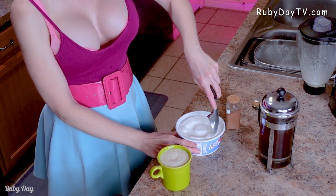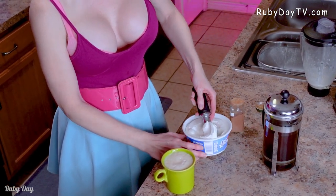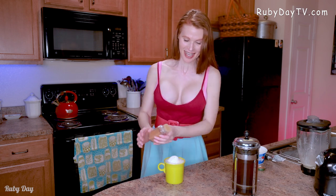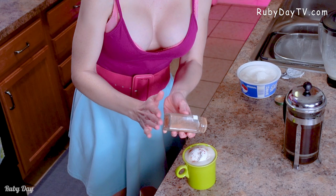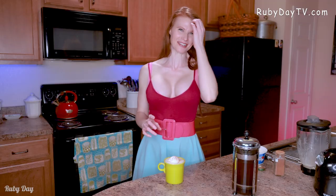Now we are going to take about two tablespoons of whipped cream and put that right on top just like that. Oh, this is gonna be a scrumptious little treat. Sprinkle a little bit of cinnamon or nutmeg on top as well, just to give it that really good holiday spirit.